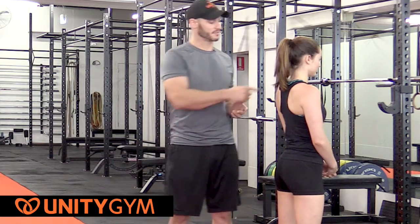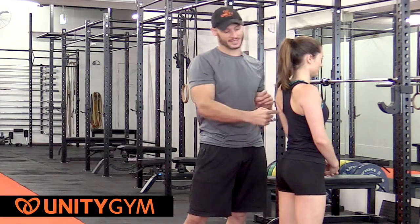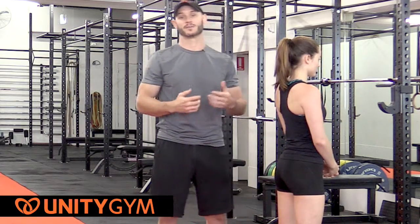People tend to almost end up upright rowing the bar, which is a totally different exercise that's going to capitalize on shoulder retraction and recruitment, and you're going to miss out on all the great lower trapezius tension that we go for in the bent-over row.